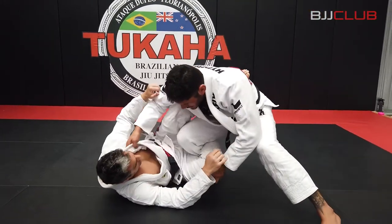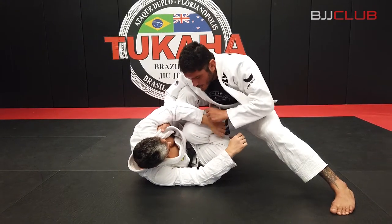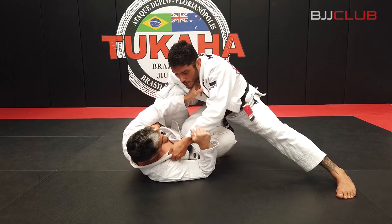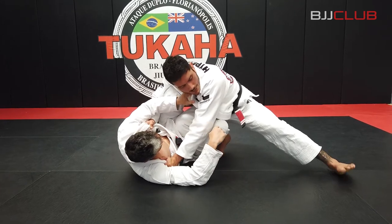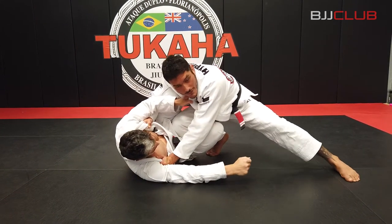I'm getting the knee slice pass here. He's using his reverse De La Riva and knee shield — it's hard to beat that, hard to come through. I'm gonna switch my grips and go for the collar, kind of under his armpit, to stuff his shoulder down, pinching it to the mat. It's important to avoid letting him get in the leg there, so I step my leg away.